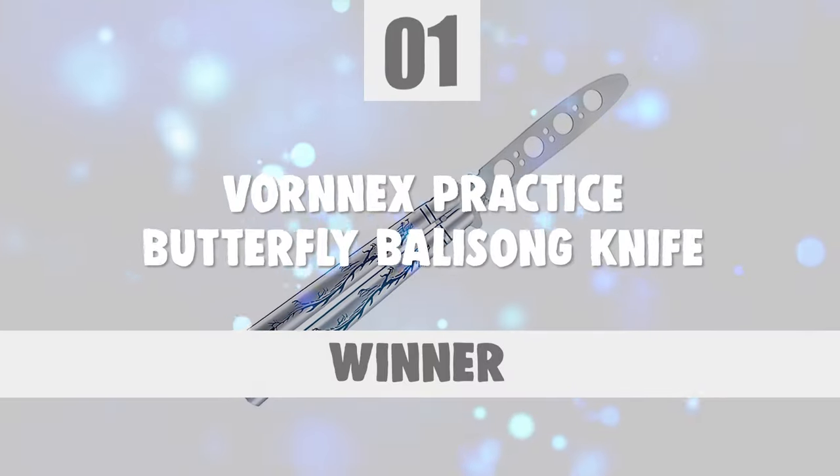At last, we are about to get to the winning knife that checks all the boxes. Number 1.